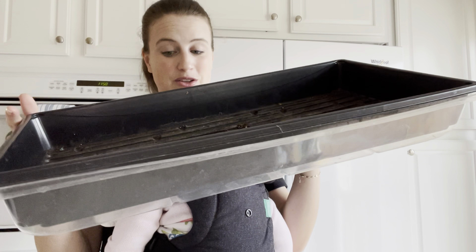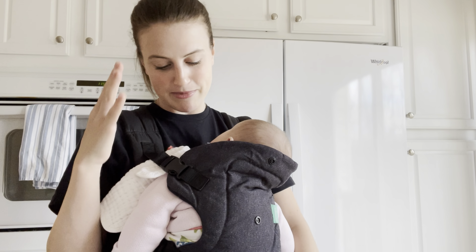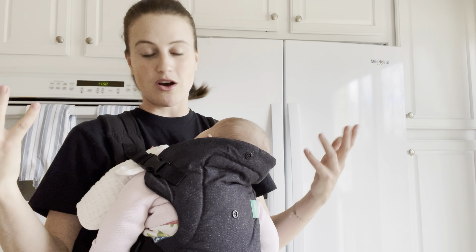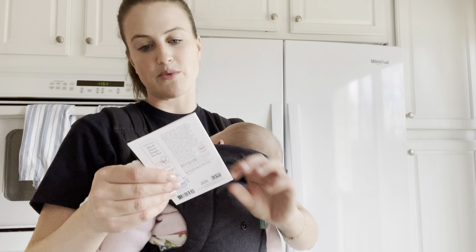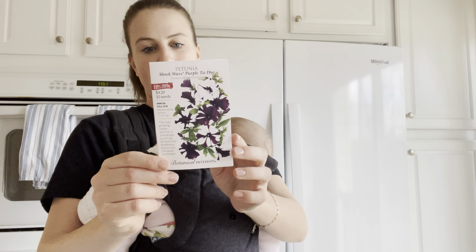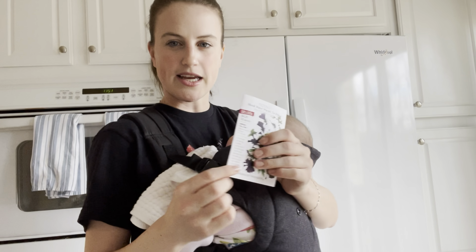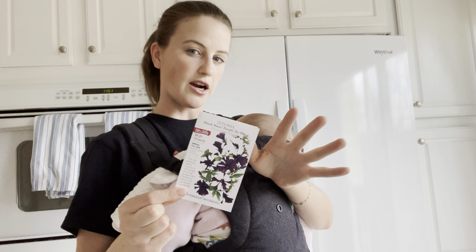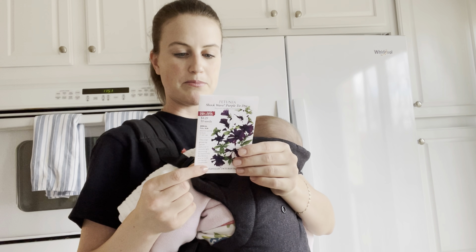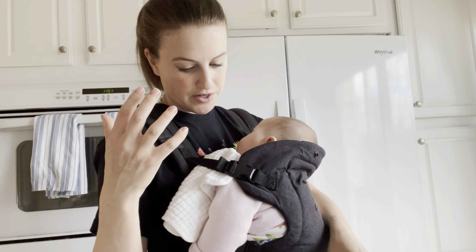I basically want to fill this whole tray with these plants, so I need to divide things in my mind a bit. I want to have all the black petunias. If I have room, I also got this Shockwave Purple Tie Dye, which I'd probably do for my front yard — I don't think this look really goes with the general feel of my backyard garden for this season, but it will be kind of pretty in the front yard.